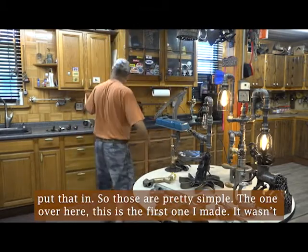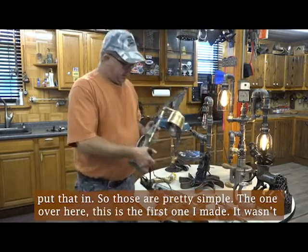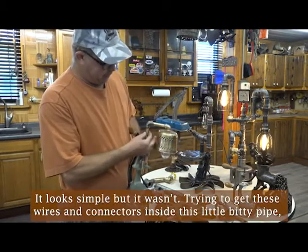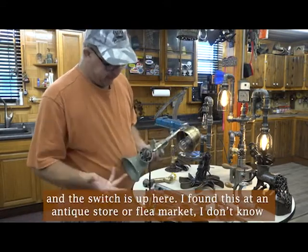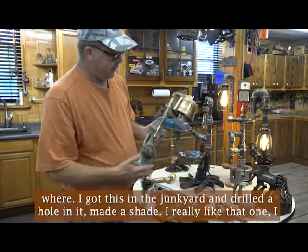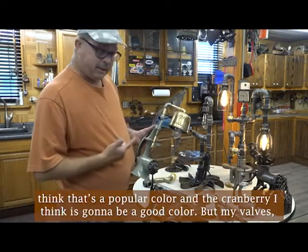The one over here — this was the first one I made. It looks simple, but it wasn't — trying to get these wires and connectors inside this little bitty pipe. And the switch is up here. I found this at an antique store or flea market. I got this in the junkyard and drilled a hole in it. Made a shade. I really like that one. I think that's a popular color, and the cranberry I think is going to be a good color.